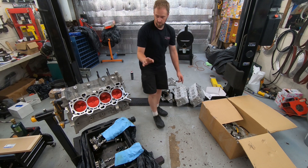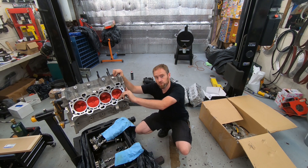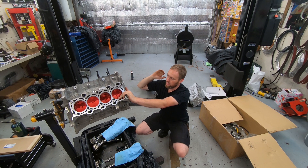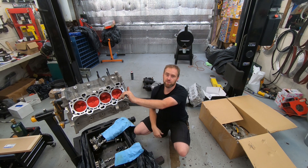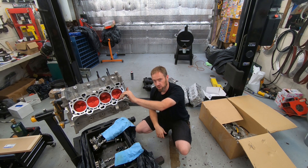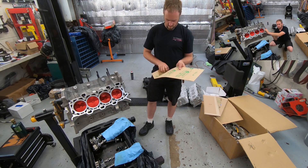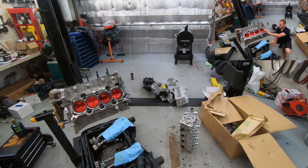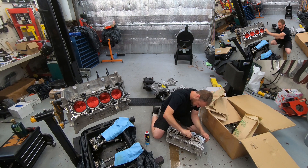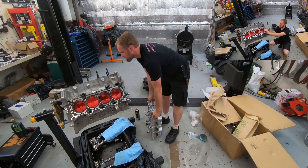Last time I was on video for this engine, I was dealing with the oil squirters. I have to remove them — it turns out they're interfering with the pistons and there's no position I can put them in where they don't interfere. There's actually a block-off kit; I'll throw a link in the description to block off those oil passages. Since the pistons are coated on the bottom and they're forged pistons, I'm going to go ahead and eliminate those oil squirters.